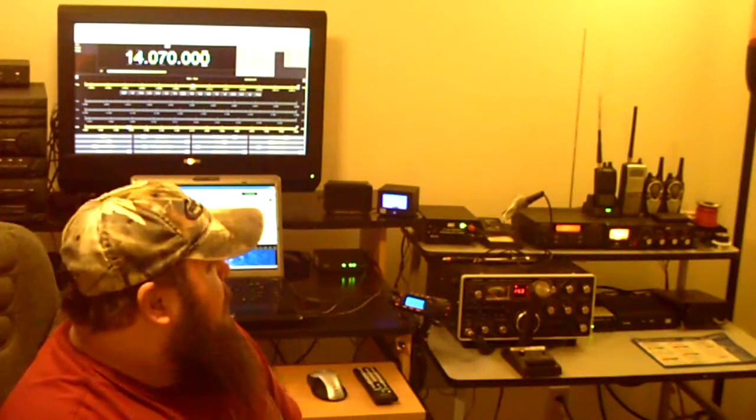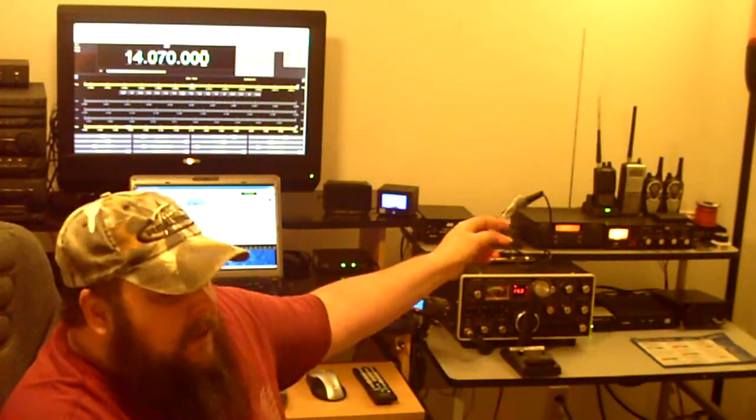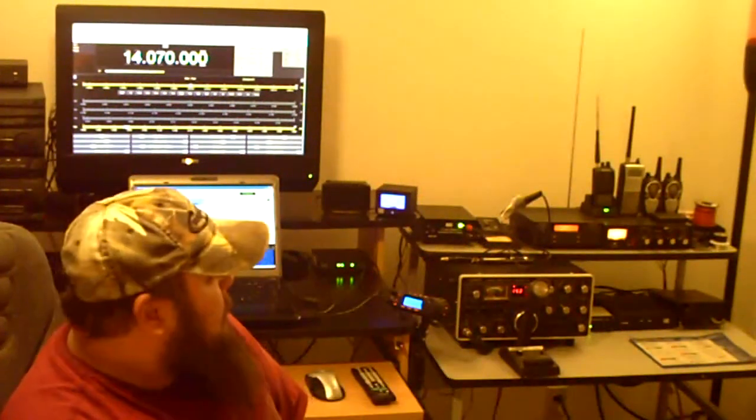Next to it is the same Radio Shack Pro 96 handheld scanner, and then two Midland GMRS radios. Right next to that on the end of the top shelf is the Mirage — I think it's the B35A. It's a 2-meter amplifier for the HT, so if I want to use the HT on 2 meters I can put out 35 watts instead of 5.